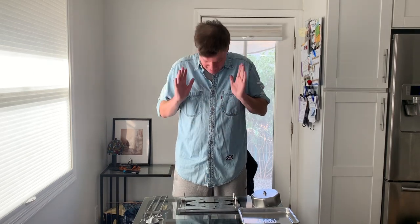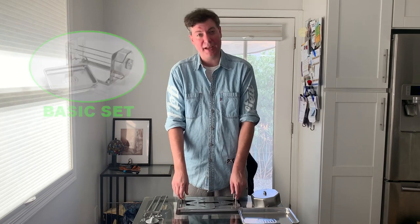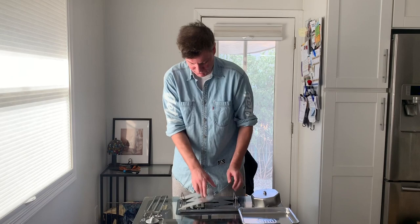Hey folks, your boy Old Murph back with the Roto Q360 on another assembly video — this has been a day of assembly. Here we are with the Roto Q360, the one that started it all, the one that made us who we are today, and we have you to thank. Not much has changed — this is the basic set — and I'm just going to quickly walk through how you set it up.